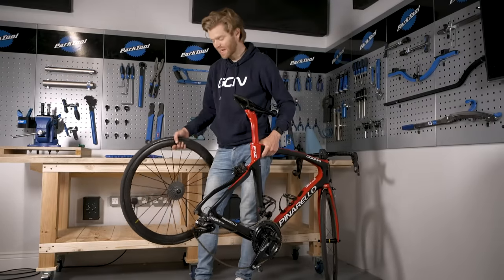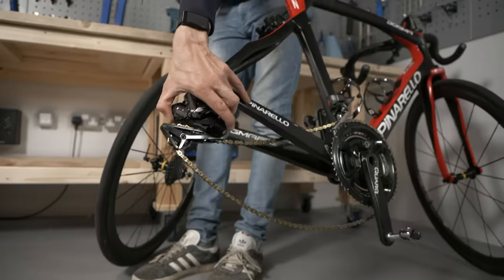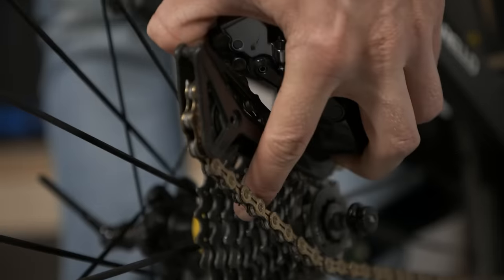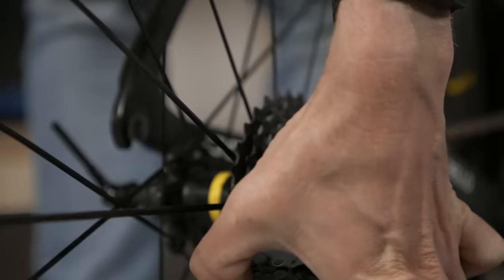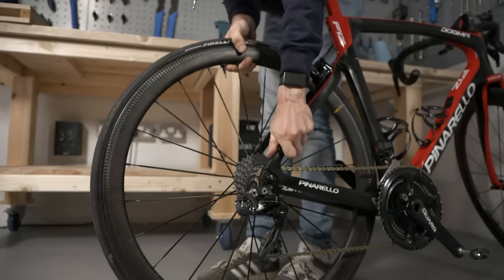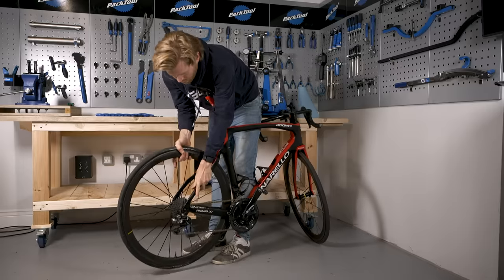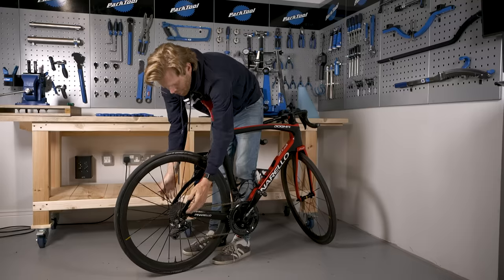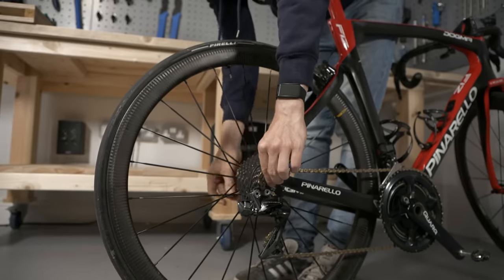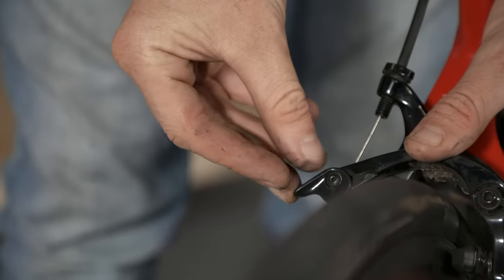To reinstall the rear wheel, the technique is the same for different types of brakes. Pull the rear derailleur backwards and introduce your wheel, making sure the chain goes around the back and the top of the chain sits on top of the cassette, then simply pull it into the dropouts. Do this with the bike resting on the ground so the wheel is properly seated. With the wheel in the dropouts, do up the quick release lever and then the brake.